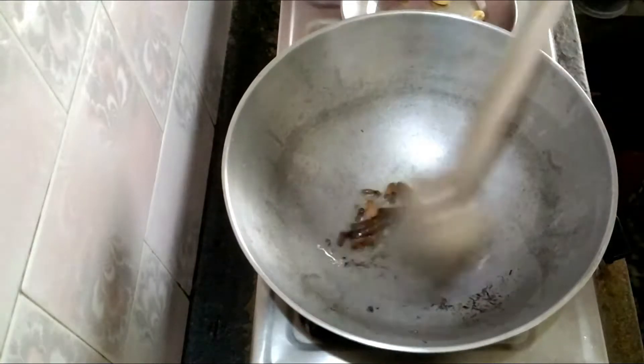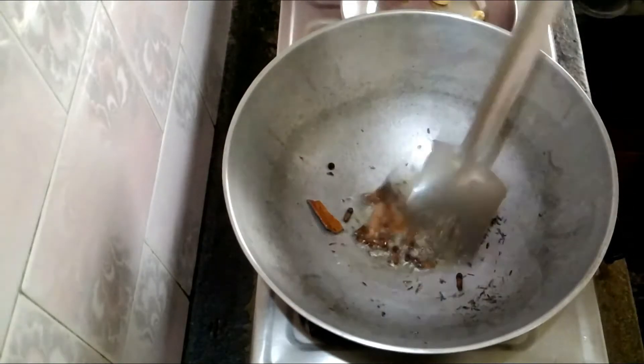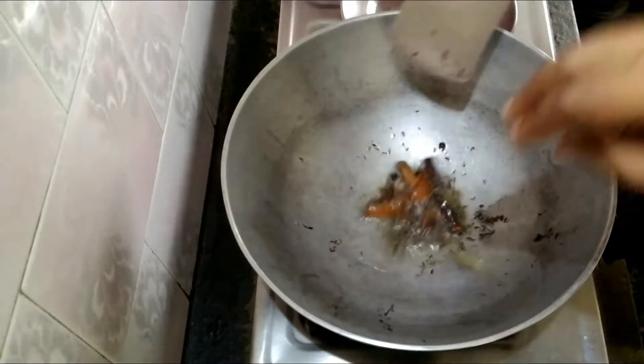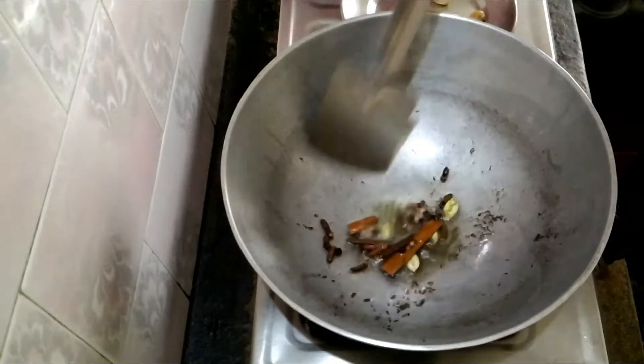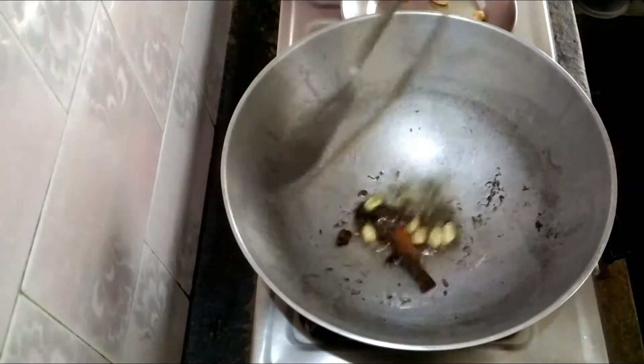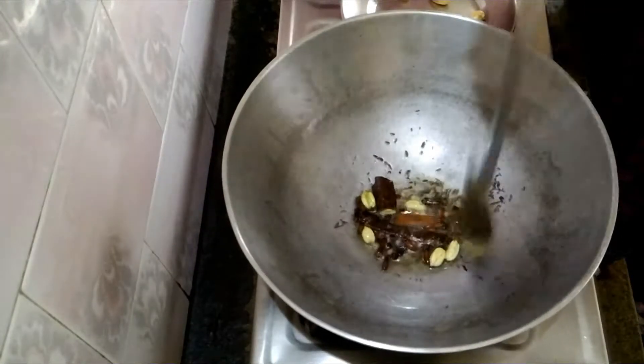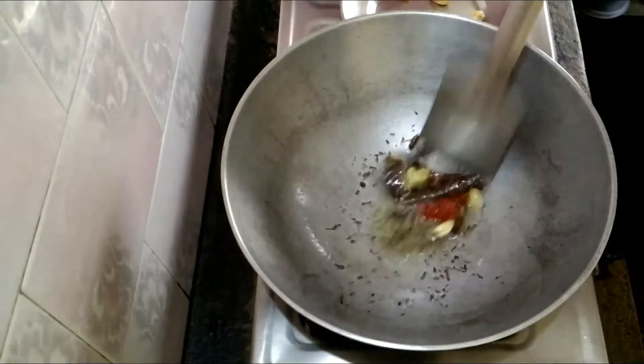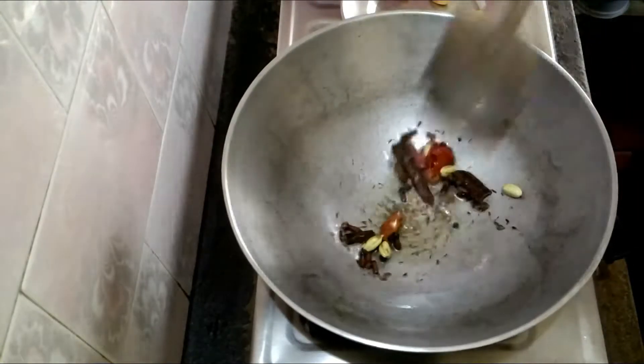Now put all the masala — cinnamon, long, sa zira, samarich and black pepper, as you can see in the video. Now fry this a little bit, not too much. This is cardamom.